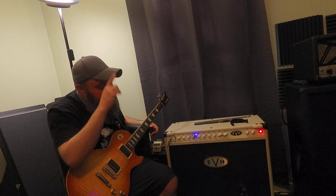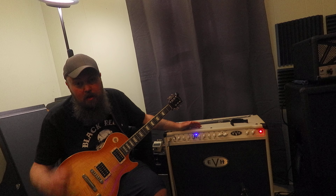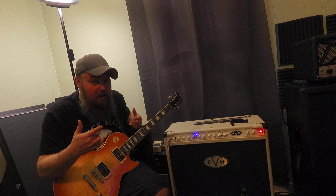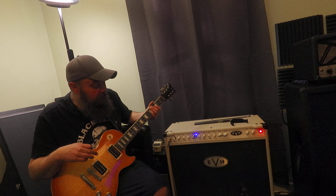The other thing people think with high gain is you've got to crank the mids down. Dude, embrace the mids — crank them up. That brings life to your tone, to your guitar, to the amp; it lets the amp breathe. You start to feel air coming off the speakers. Mids are a wonderful thing even for heavy metal. So again, let's play the blue channel.